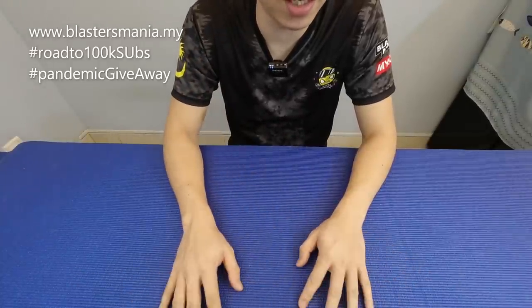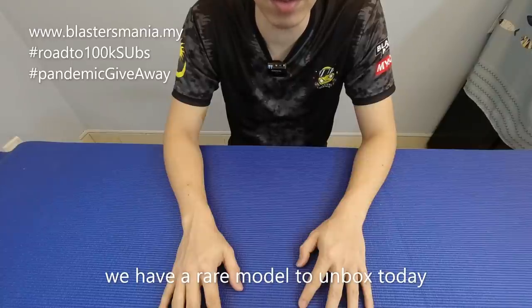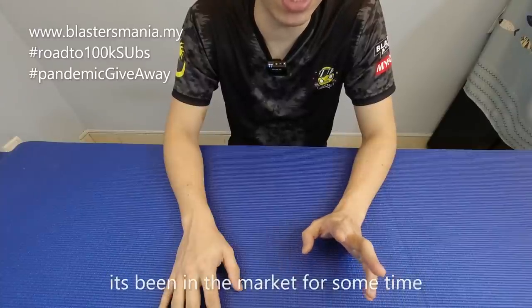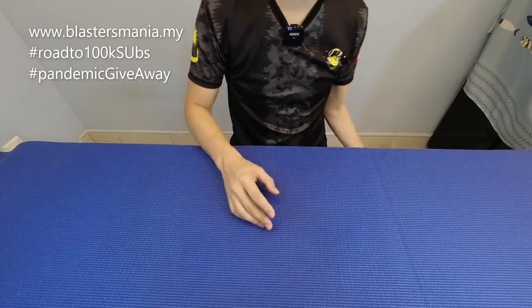Tanpa cerita banyak, kita ada unboxing lagi pada hari ini dan unboxnya model yang jarang kita nampak di Malaysia. Tapi sebenarnya dah agak lama lah di pasaran. Jom kita lihat apa yang kita ada pada hari ini.